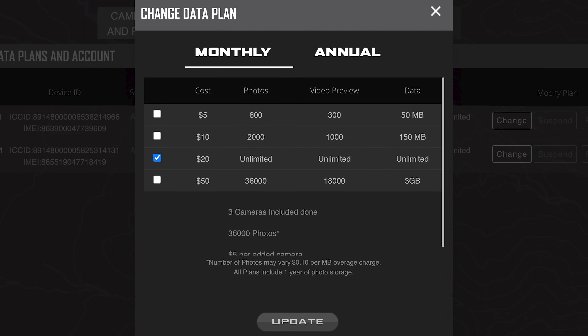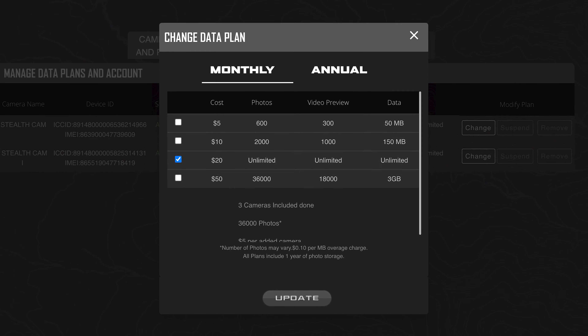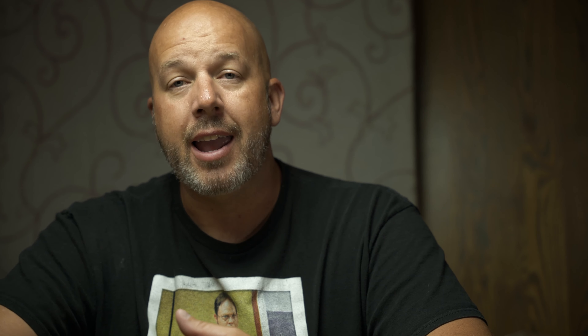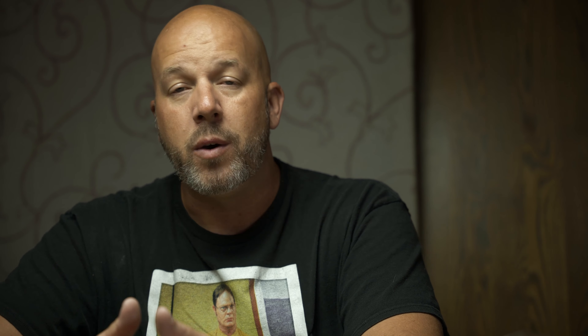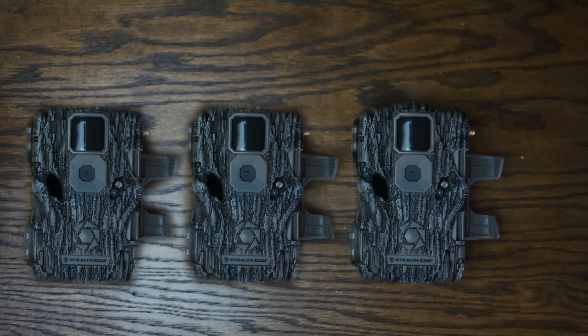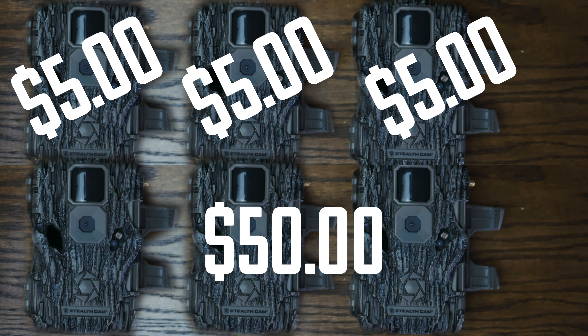When it comes to the data plan for the Stealth Cam Fusion, prices range from $5 to $50. At $5 you get up to 600 pictures per month and 300 previews per month — it won't send you all the previews, so if you want to see all the pictures you need to pull the SD card. At $10 you get 2,000 pictures and 1,000 previews. For $20 you get unlimited everything — unlimited data, unlimited pictures, unlimited transfers.